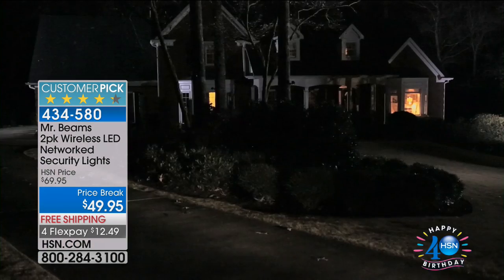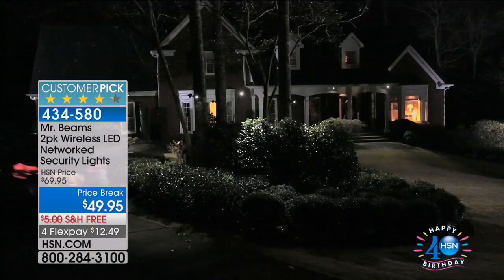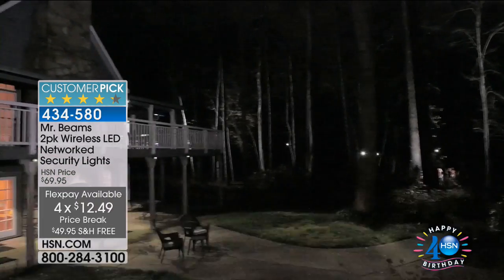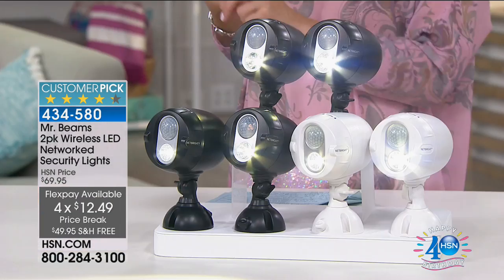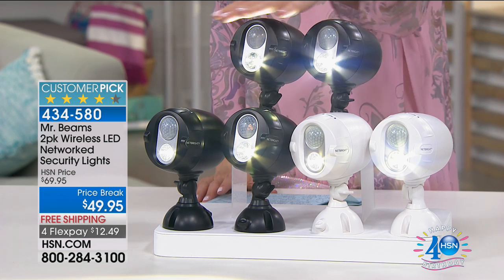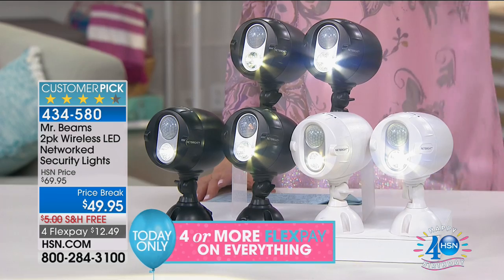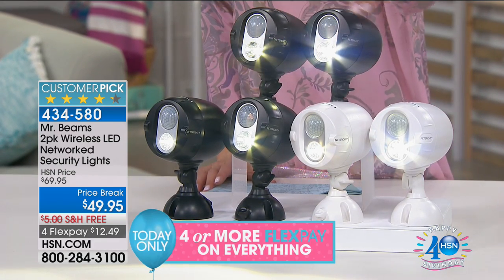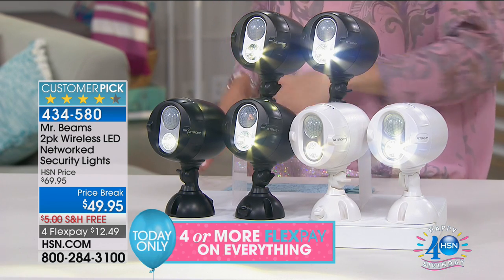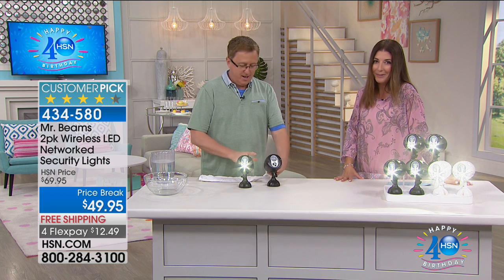Now let's talk Mr. Beams — I've been presenting Mr. Beams for almost a decade on television and they are always a customer pick, a huge fan favorite. They work and they're so easy. They are wireless, motion-activated, super bright LED lights that are battery powered. You don't need to hire a contractor or an electrician. You're getting a set of two for just $49.95 — $20 off for the birthday — with four FlexPays and free shipping. Pick your color: dark brown, black, or white.